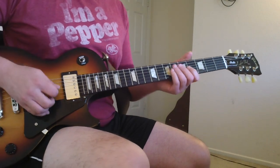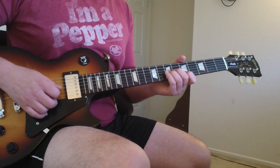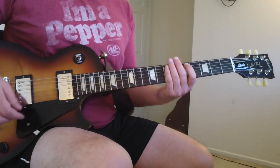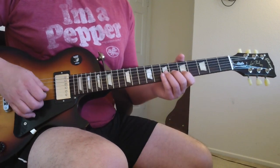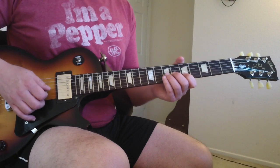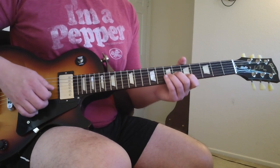It comes in and starts off and it kind of goes like this. So just put your index finger on the fifth fret of the B string — that E note — and bend up on the G string on the seventh fret and kind of vibe it a little bit.